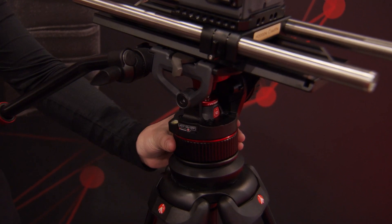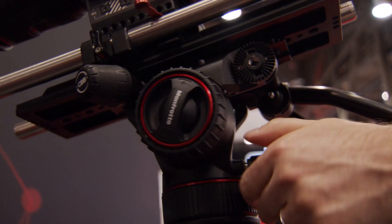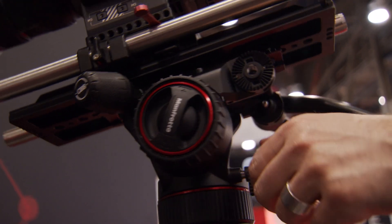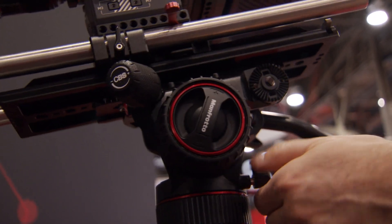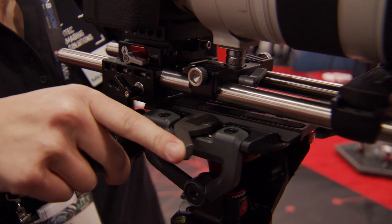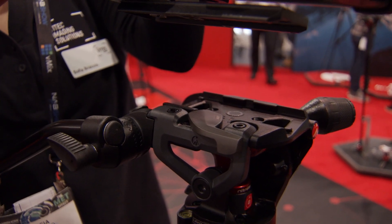The Nitro Tech N12 also features a variable-free drag system, both in the pan and tilt movement, so you can achieve very nice, smooth video shooting. It also comes with an illuminated leveling bubble, and it features a sliding plate with a side-locked top attachment — so instead of sliding the plate and the camera on, everything is attached from the top of the head.